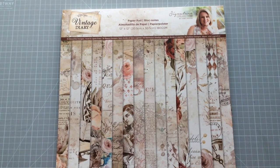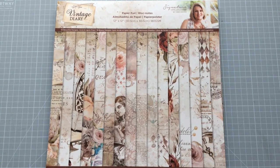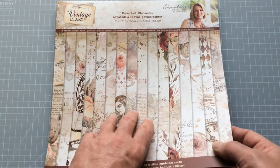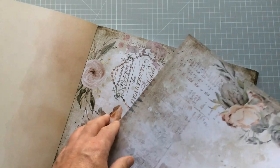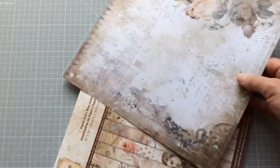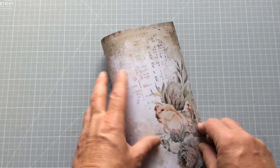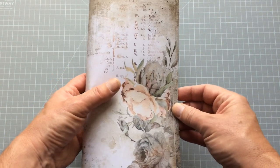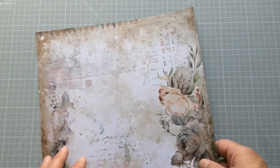Do I care about poundage, GSM, or weight of card or paper stock? Not really, because a lot of the time I'll back it onto something anyway. It's down to what I'm eventually going to do with it — if I'm going to make a journal cover, for instance. This is thick enough? Probably not on its own, but then I'd possibly be putting it onto a bit of greyboard or an existing book anyway. I don't tend to worry about the weight — I'm not really a card maker, and I think it's more the genre of card makers who worry about GSMs, poundage, and weights.